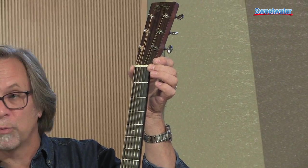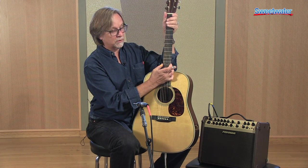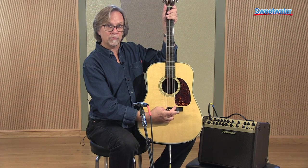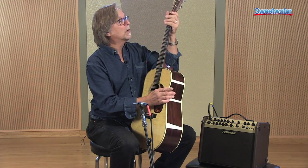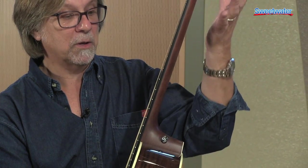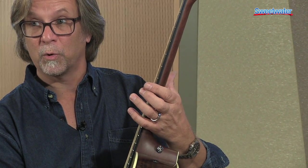Speaking of that, what that means is we have one and three quarters width at the nut, tapers down here to two and an eighth at the 12th fret, and our string spacing is two and three sixteenths down here at the saddle. The shape itself is the modified low oval — it's very consistent all the way up the neck, so as you move up the neck it's not going to get full on you. It's very fast, very quick.